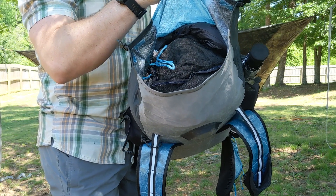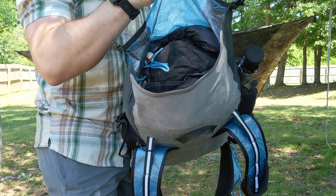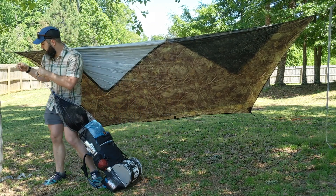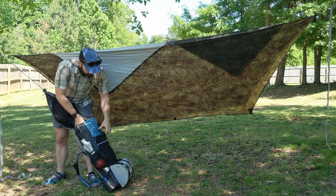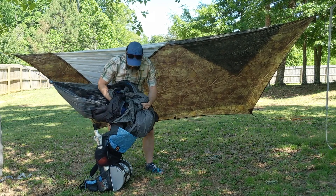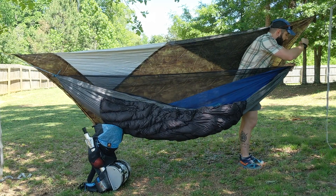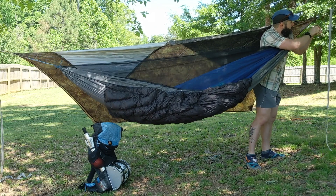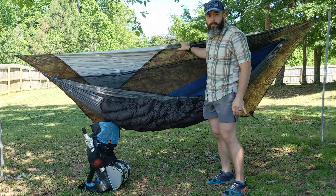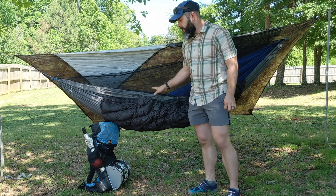Everything in the top shelf of the hammock is quick to get to. I can unzip it and make life very easy. I've done this enough times to know that if my tarp is in a good position, this is where I'll want my hammock to be as well, and I'll be very comfortable in this setup.